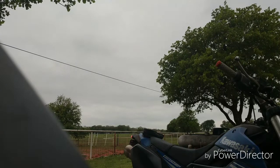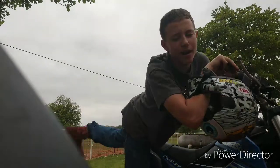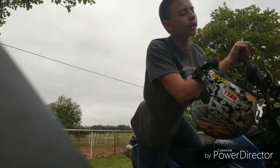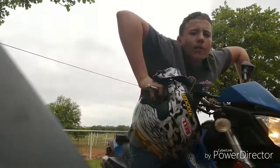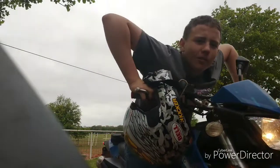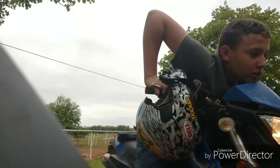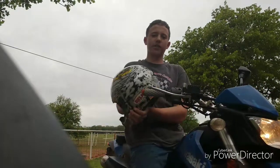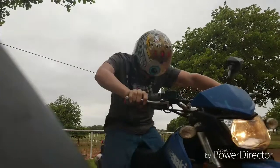A lot of people are going to ask: how do you hold your elbows? You see a lot of pro riders running with their elbows up, looking like they're doing synchronized swimming or something like that. Nah. You want yourself planted as far back on the bike as possible.